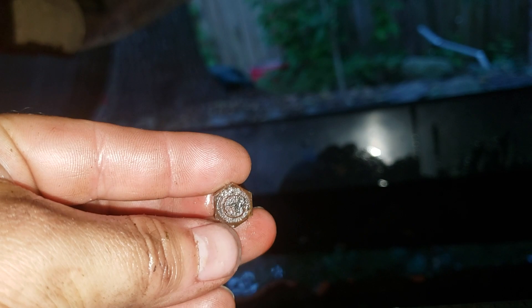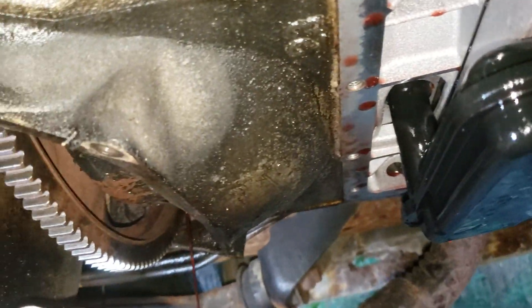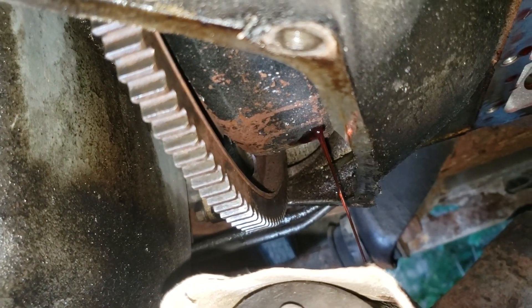This is the bolt that I took out — I believe it was a 10 or 11 millimeter — and that goes right there. So it's just a short video to show you: when you do a trans service on these automatic transmissions with the overdrive, your torque converter does have a drain plug.